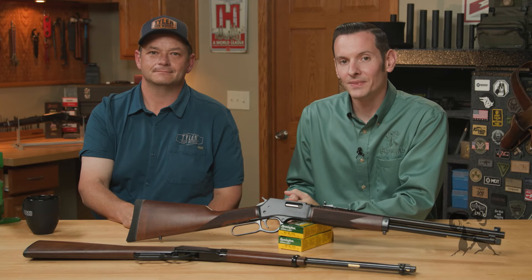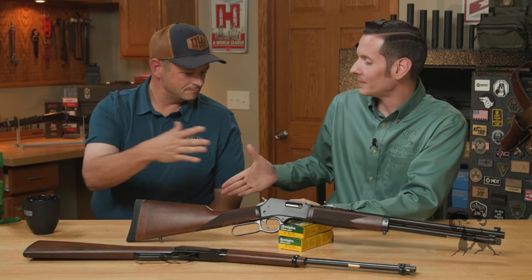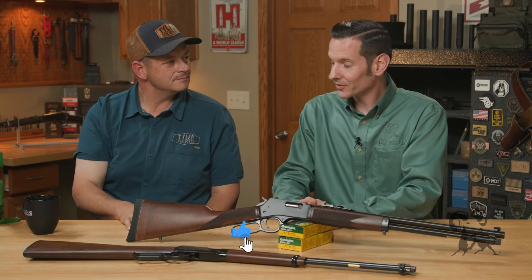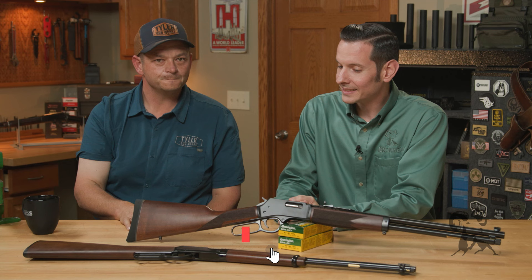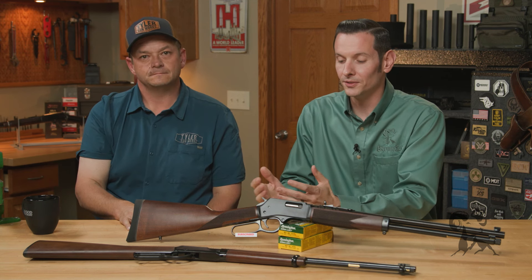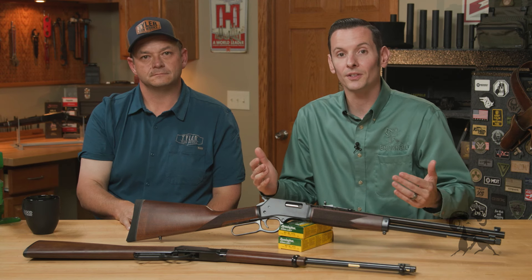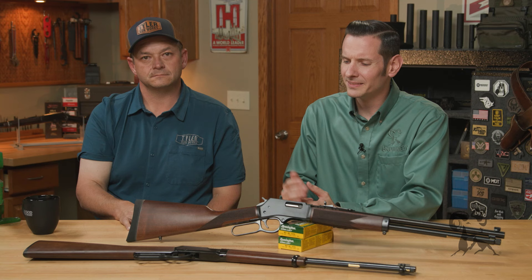Hi, Caleb with Brownhouse here, and in today's video I'm joined again with Bobby Tyler of Tyler Gunworks. Bobby, how's it going? It's going well, thanks for coming back out. Pleasure. And today we're going to be talking about some lever gun upgrades you can do to increase the practicality of your lever gun for whatever purpose you're using it for. Bobby, take us through it.